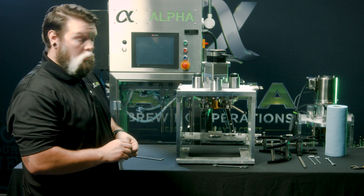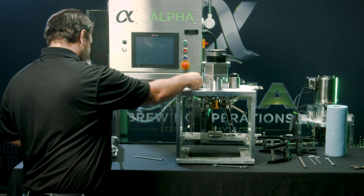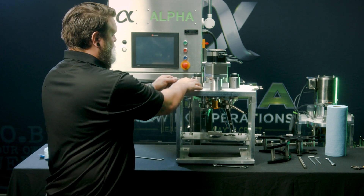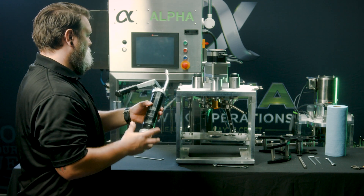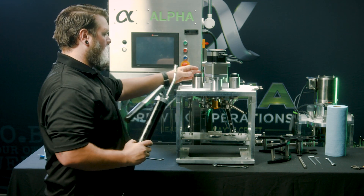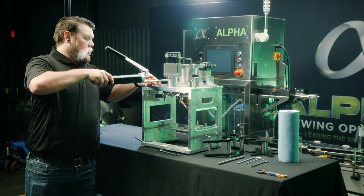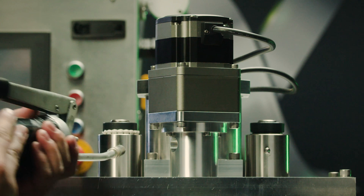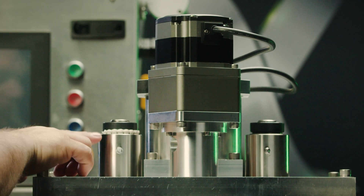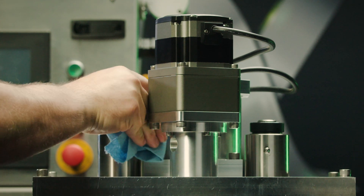To grease the arm roller bearings, ensure that the grease fitting is installed. With a grease gun and the cap removed, grease until you see grease coming out the top near the collar. Then wipe away any excess grease.